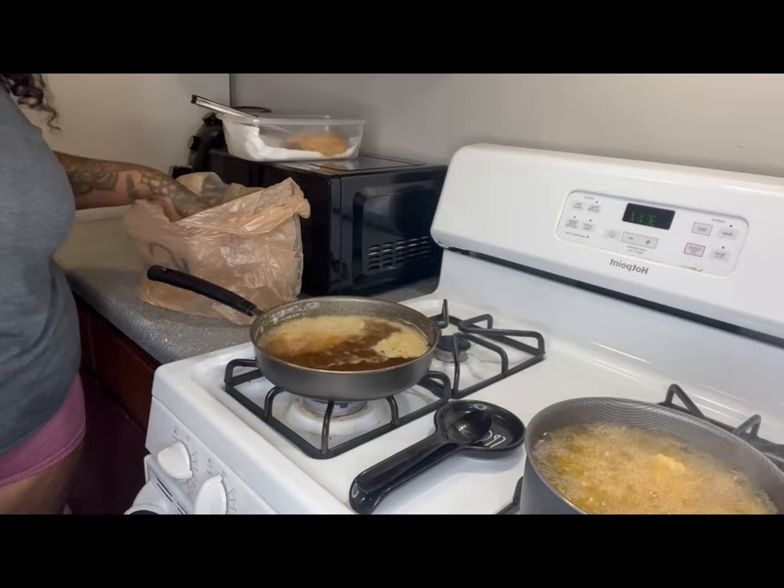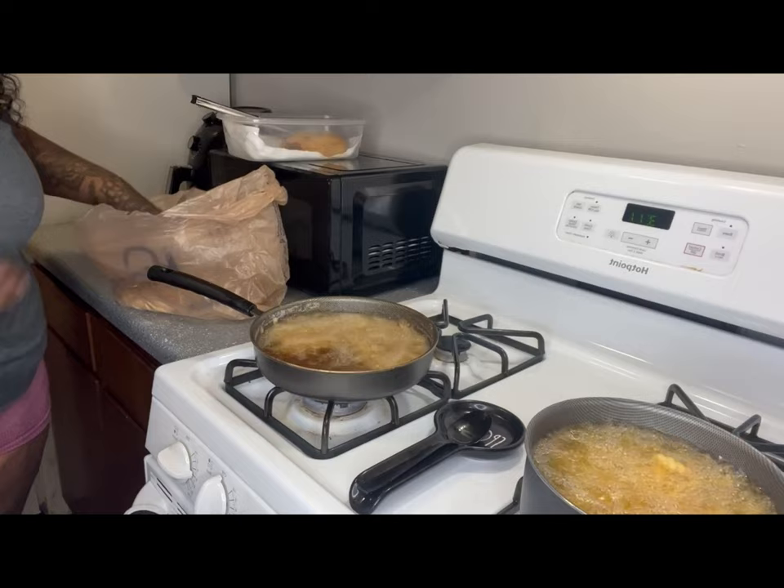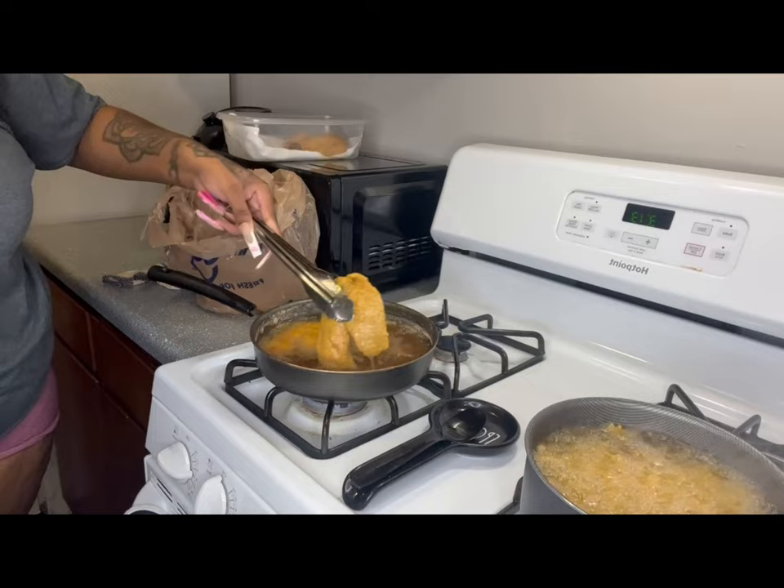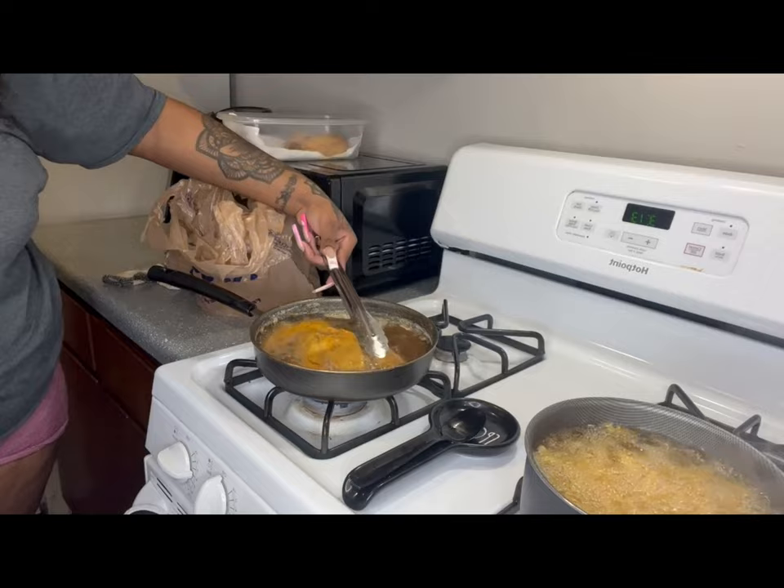I'm taking out my first batch and you're gonna see me put my second batch in soon. I hope y'all enjoyed this — it's just my little spin on how I fry fish. You don't have to do it verbatim, but in case you do, here's the video.